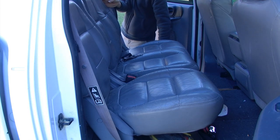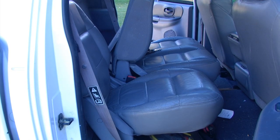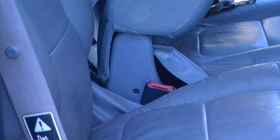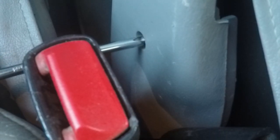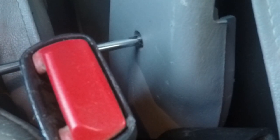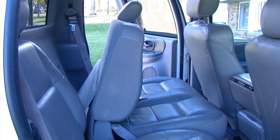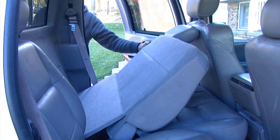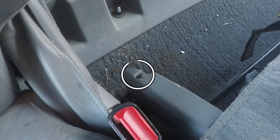To gain access to do this repair, we first need to tip the seat forward. Our goal is to expose our screw for our cover plate. This has a Phillips head screw that we need to remove. And if we tip the seat a little further forward, we can get access to a second Phillips head screw.